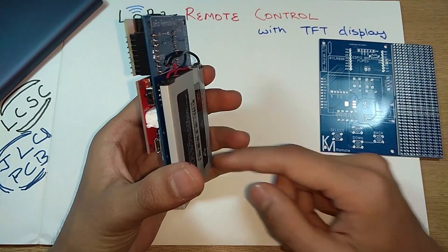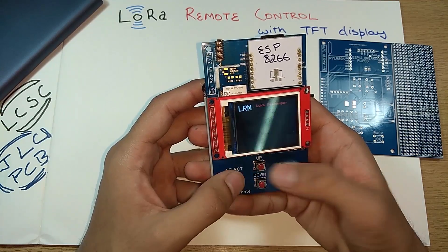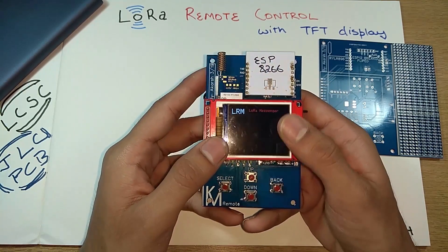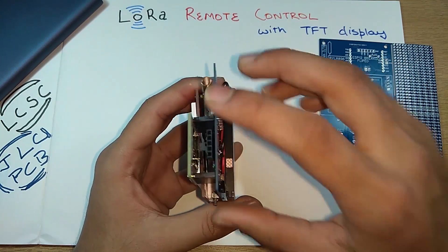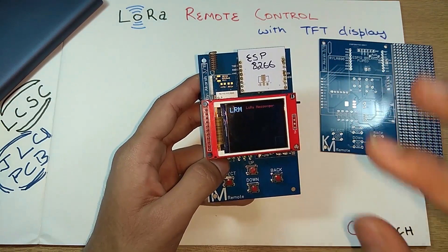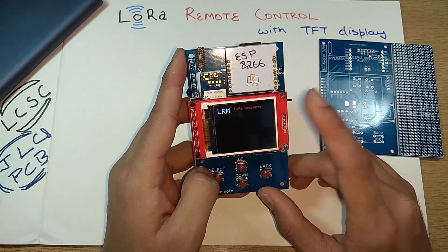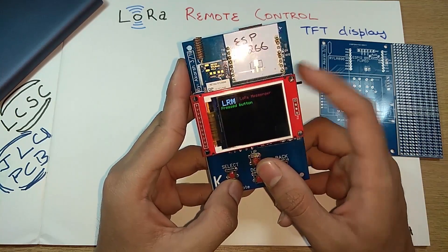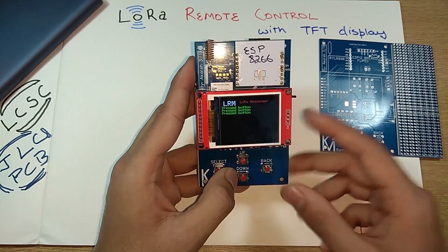If I switch this on, it has an onboard lithium-ion battery, so it's a handy, carryable device. You can trigger something with this or play around with it. We have this beautiful TFT color display attached to the ESP8266. The entire thing is powered with only an ESP8266 — all the GPIO pins are fully used. I've also added these four buttons, and I'll be adding a better UI with some use of these buttons. Right now, pressing a button just shows that it's been pressed.